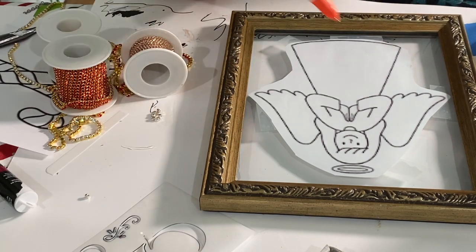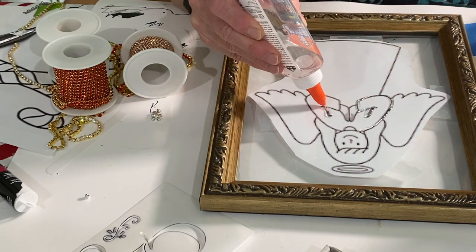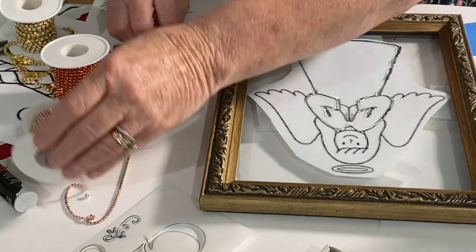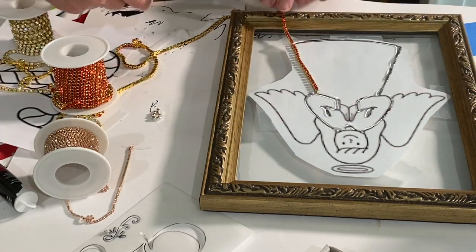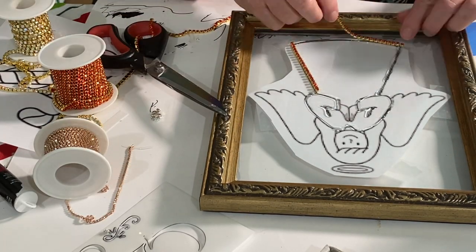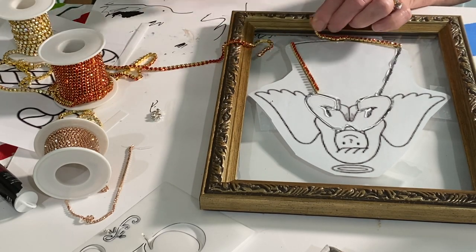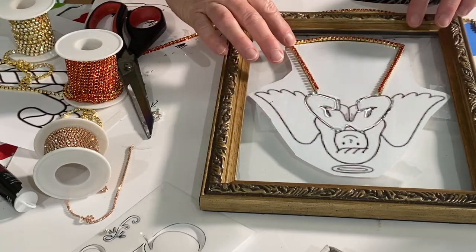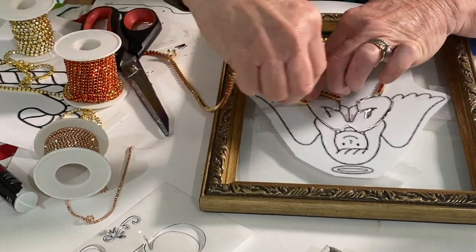I went on the computer and found this angel under Free Coloring Book Printables. I brought it into Microsoft Word, copied and pasted it, enlarged it to the size I wanted, then printed it out. I cut it out and taped it to the back of the glass.